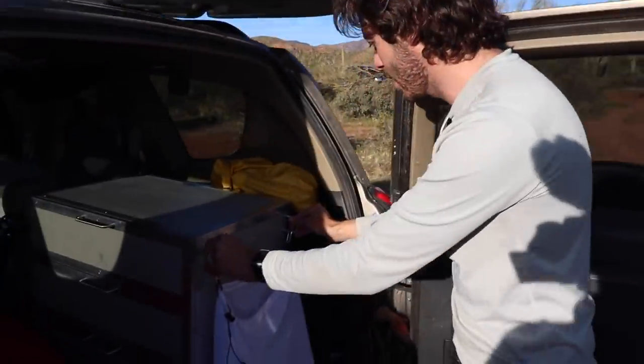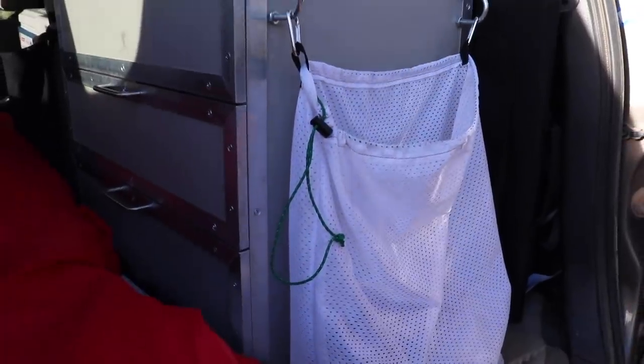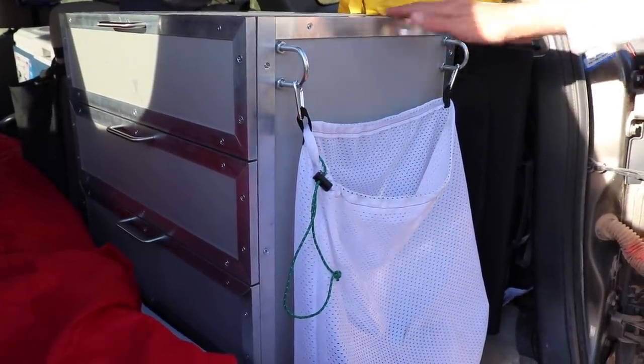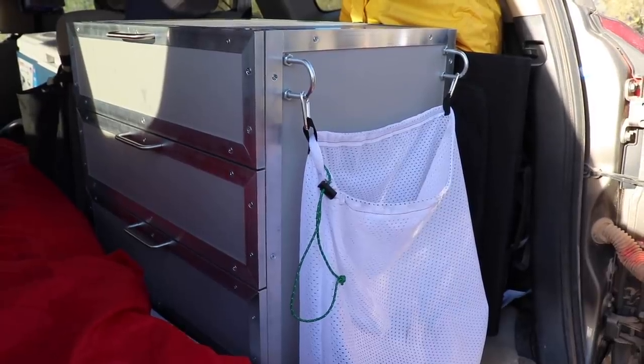In the back here I have my dirty clothes hamper basically. One problem I always ran into on these trips was that I never really knew what to do with my dirty clothes. So I figured having a nice dedicated spot for that would really help keep things neat and tidy in here.